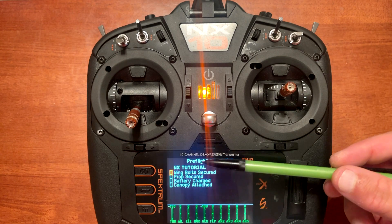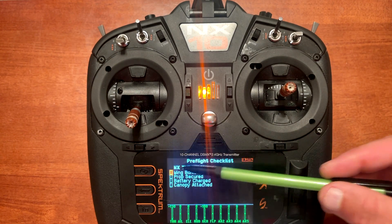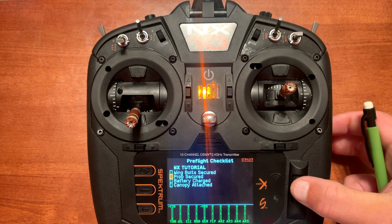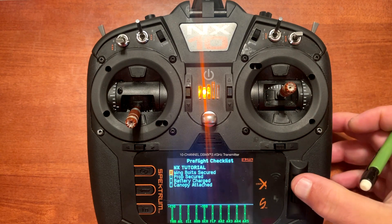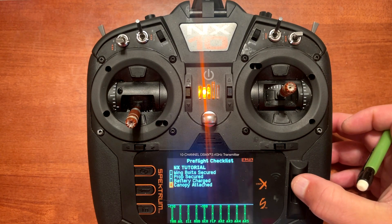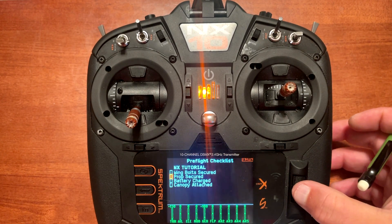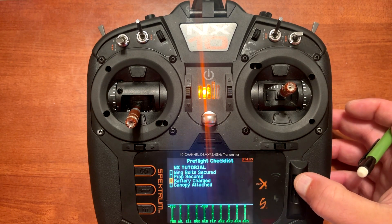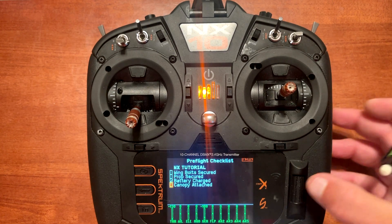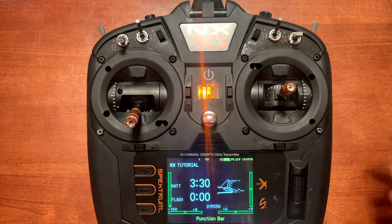When we back up and go to the main menu, the pre-flight checklist will pop up. Here we have the four items to confirm, and on the left you have a checkbox that's highlighted. As you complete each item, push enter to check it off the list. You can scroll up and down, so if you've done one out of order you can still go back and select it.